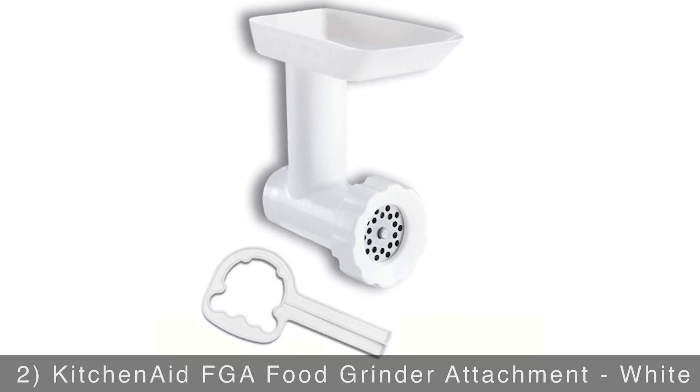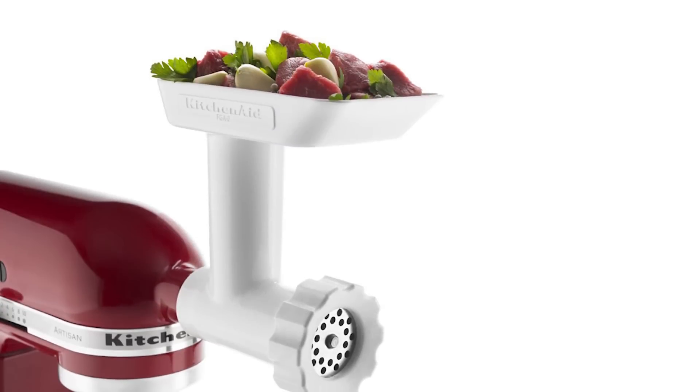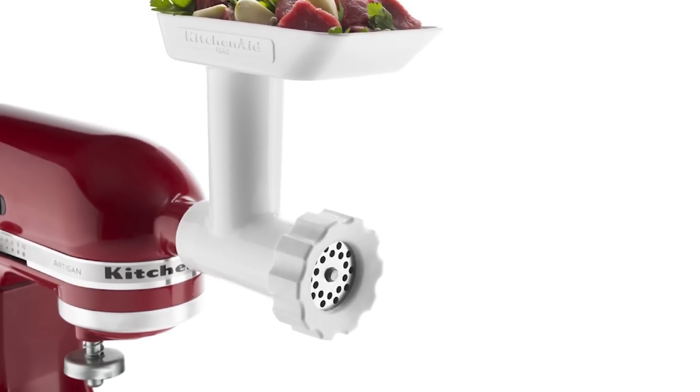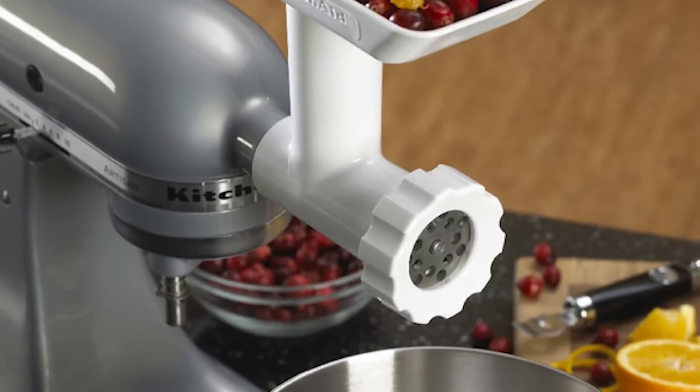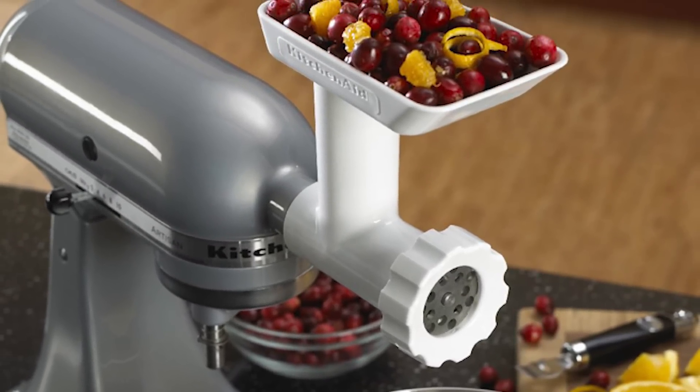Add grinding capabilities to your stand mixer with the KitchenAid food grinder attachment. This handy tool quickly grinds meat, firm fruits, vegetables, dry bread, and cheese in no time. It includes coarse and fine grinder plates for added versatility, plus it comes with a wrench and plastic stomper for added convenience.